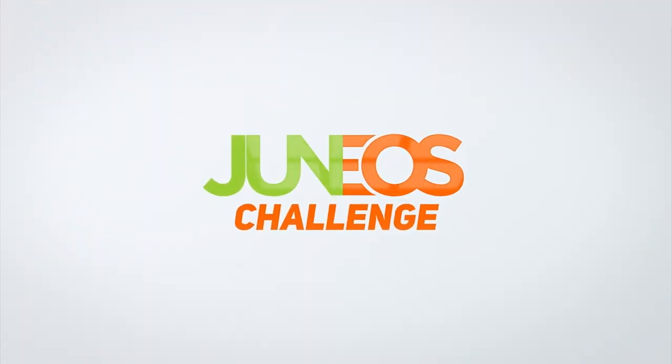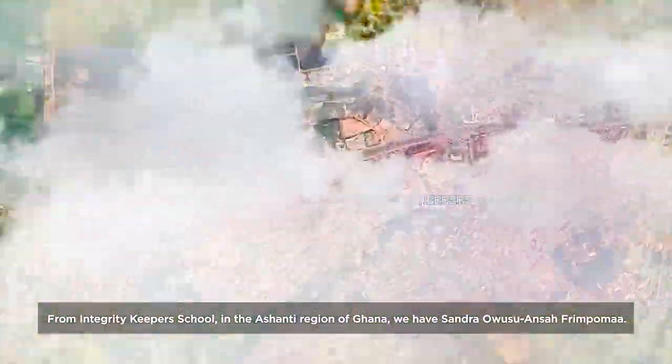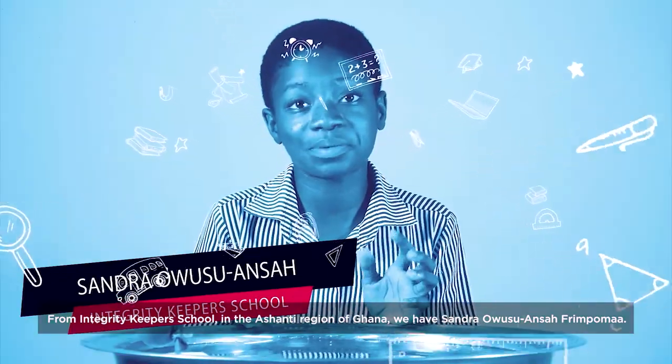GH for STEM Junior's Challenge. From Integrity Keeper School in the Ashanti Region of Ghana, we have Sandra Owusu Ansar from Pomar.